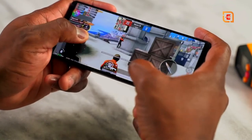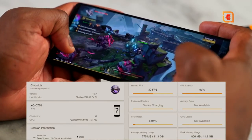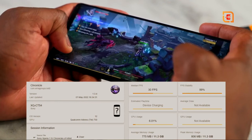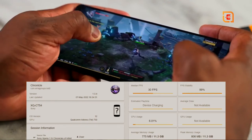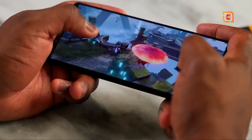We also have another new game here for you, and it did a fantastic job — very smooth, fantastic gameplay. I wanted to throw in a new game for you guys to check out, and everything performed as expected.